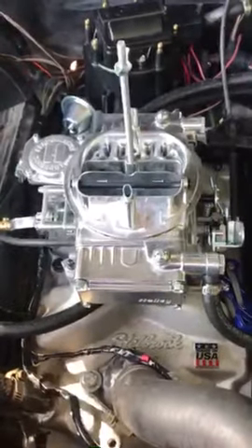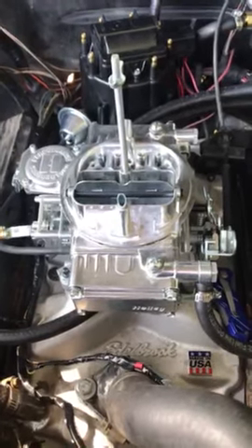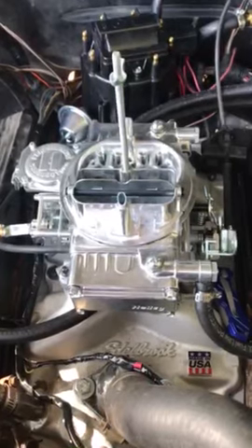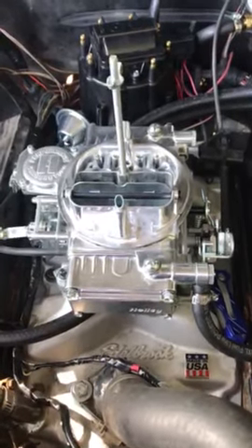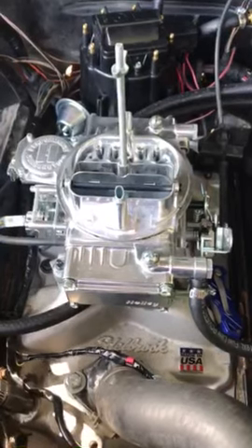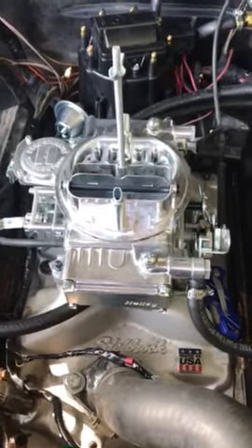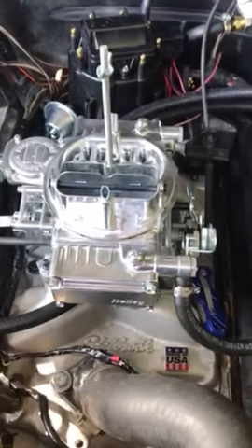This is a video on a conversion from throttle body injection to carburetion on a 1990 Chevrolet 350 5.7 liter in a C1500 four-wheel drive. The intake is an Edelbrock 2104 intake, designed to bolt into the existing heads on your engine. This is a fairly simple swap, however depending on what transmission you have it can get more complicated.